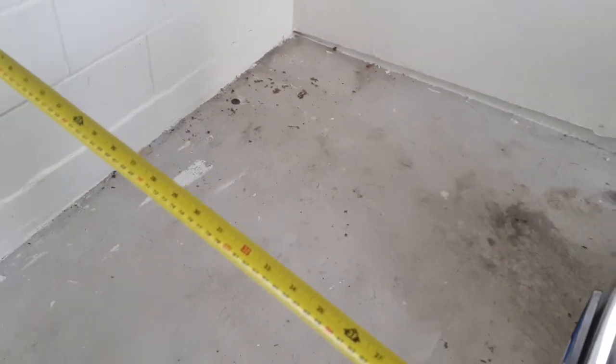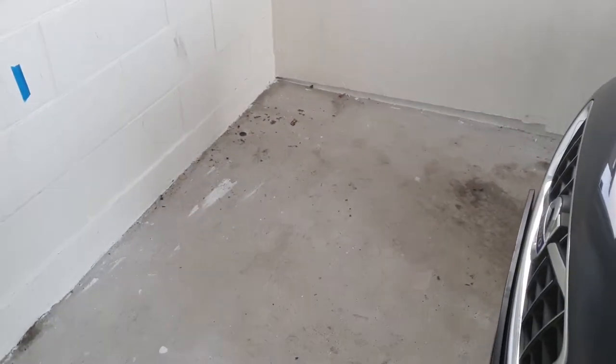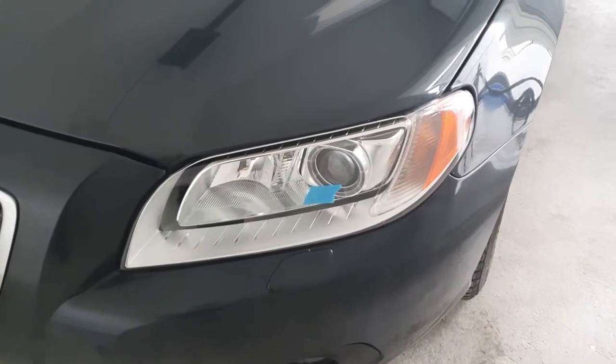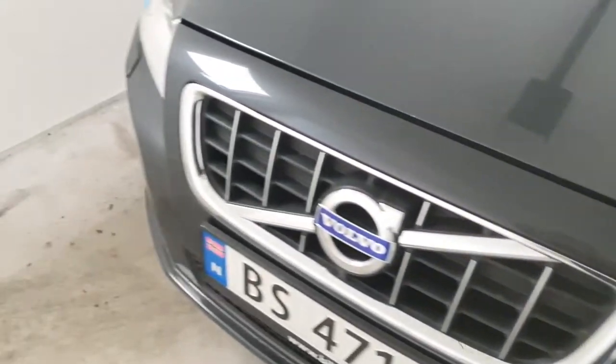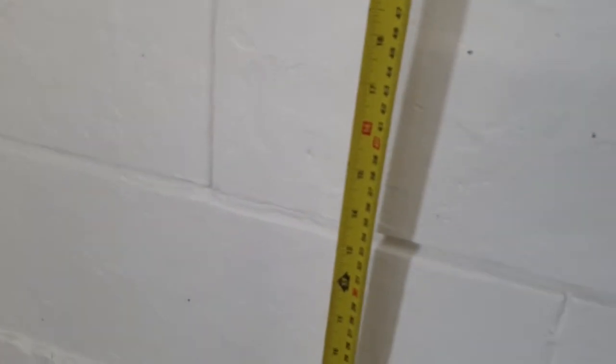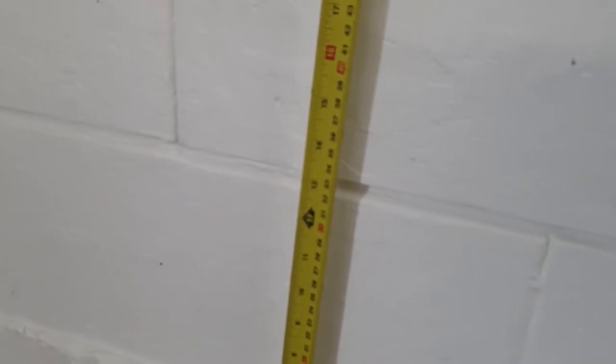As you can see, mark the center of the low beam on both sides. We also have the center of the car marked on the wall, and we have about 63 cm height. Mark that height on the wall here.